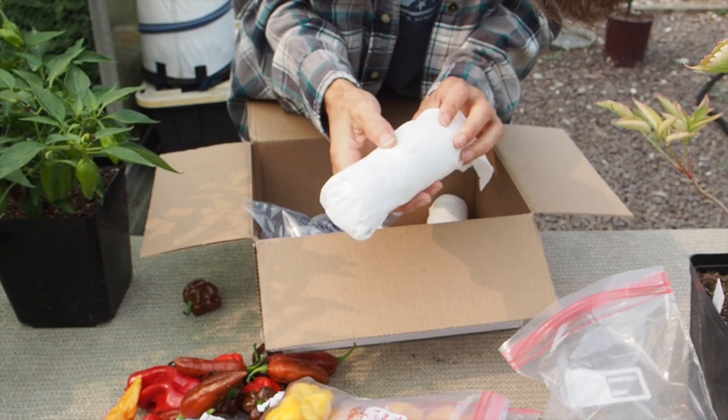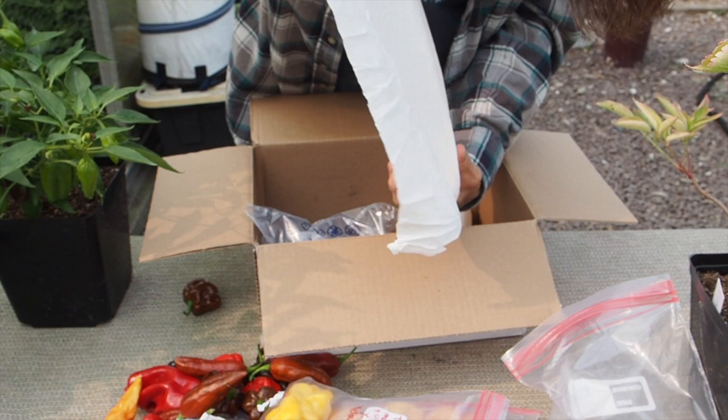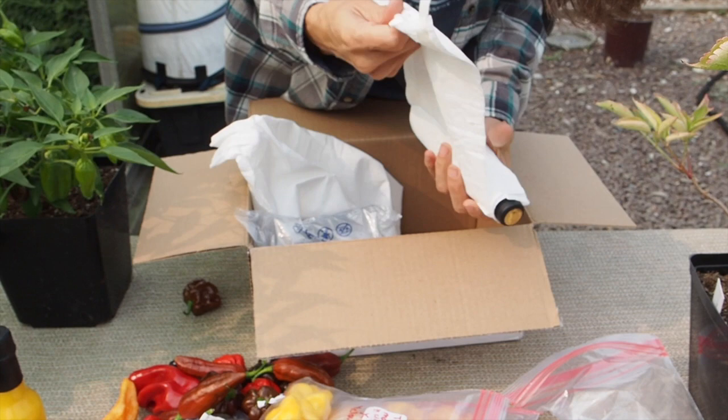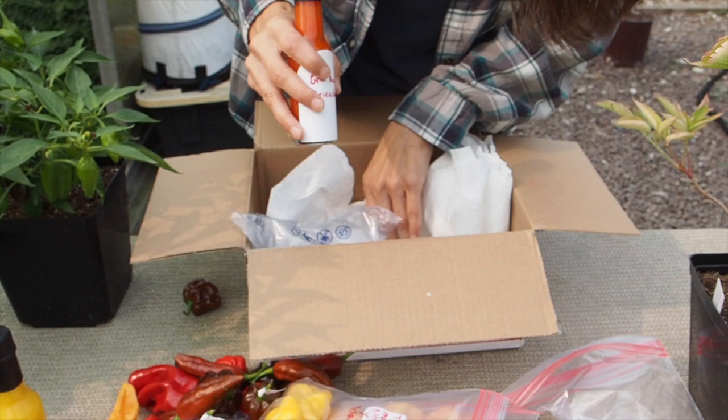And then looks like we've got some sauces in here too. So here we've got a mango Scotch Brain sauce. And then this one here is the Griff Reaper Sriracha. So these are all from Twin Cities Peppers.